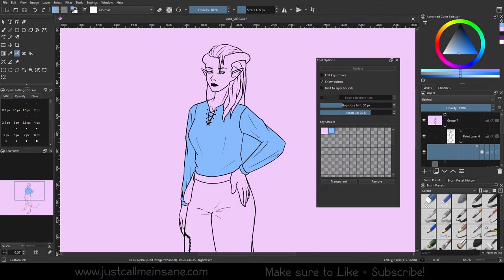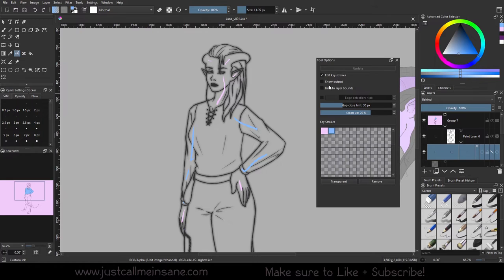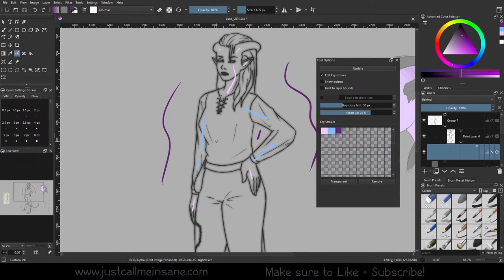So now we want to make some changes. We're going to turn off Show Output and turn on Edit Keystrokes so it looks exactly like it was at the beginning. First, I want to make the area outside the figure transparent. I'm going to take this dark purple and mark everywhere I don't want any other color — no pinks, no purples, no any color outside of this figure. Then we're going to go down to Keystrokes and hit Transparent for that color.